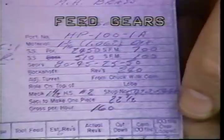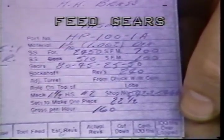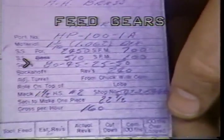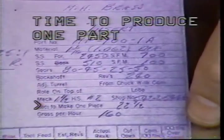You will also be responsible for replacing the feed gears. The purpose of the feed gears is to determine the rate at which the tools feed into the bar stock. They will therefore determine the cycle time required to produce one part. Your layout sheet will show the four feed gears needed, and it will also indicate the time needed to produce one part.